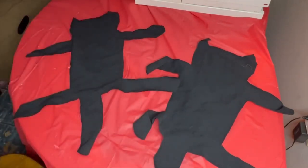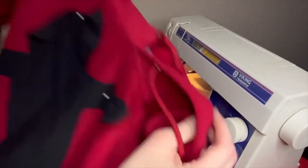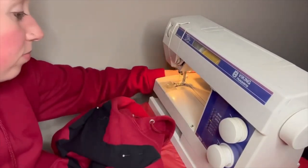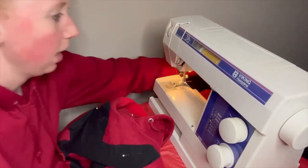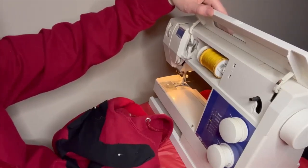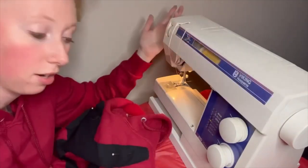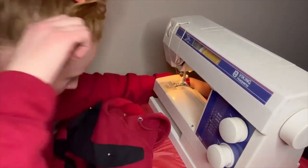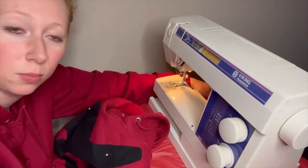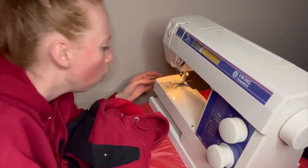Ouch, I just pricked my finger. Here's the cat pinned to the first shirt. I'm going to sew it on — I just have gold thread in here. Since I'm going to be covering it up I don't really care what color it is, because I'm just going along the edge of the design. I'll use white thread when I put the feather boa on, but for now I can see what I'm sewing. This machine is dusty!